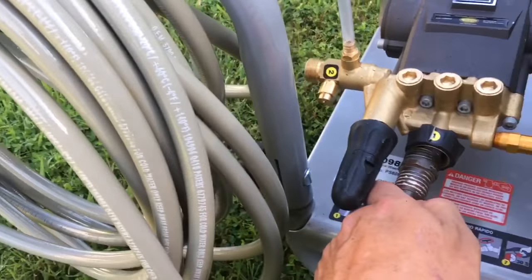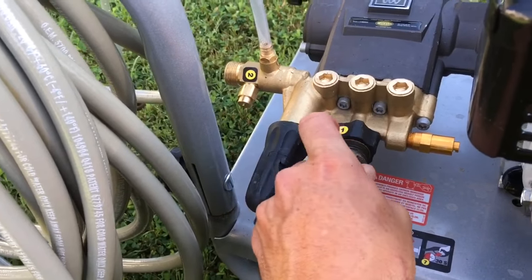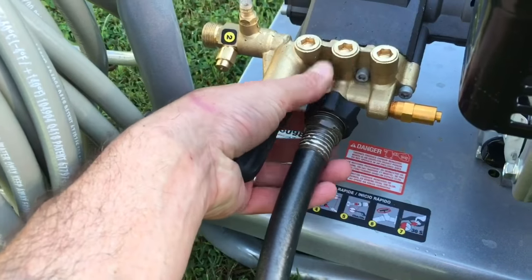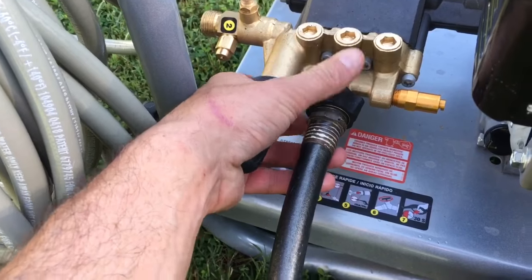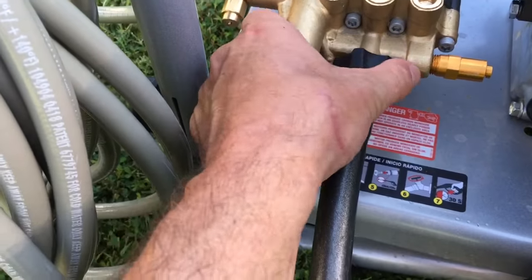Alright, this is where the incoming water goes. See if I can do this with one hand. You can see that scar on the hand really nicely now, can't you?